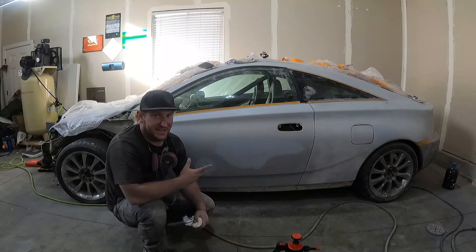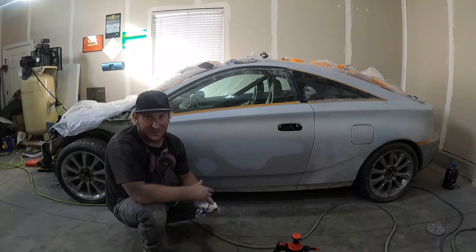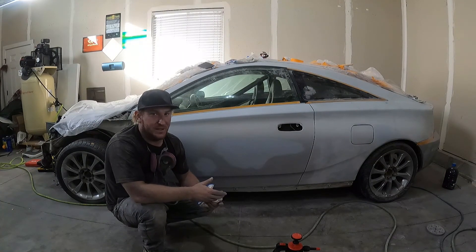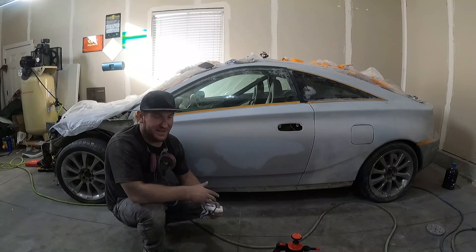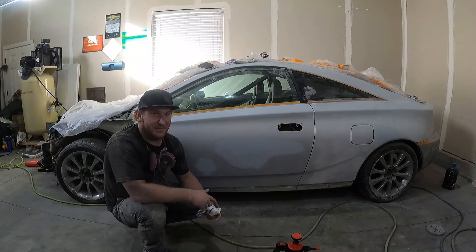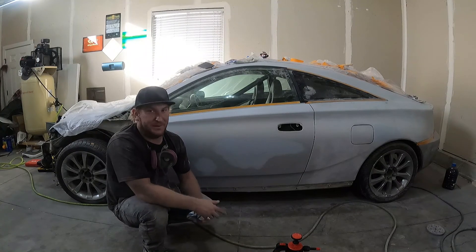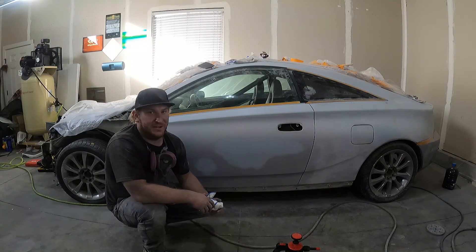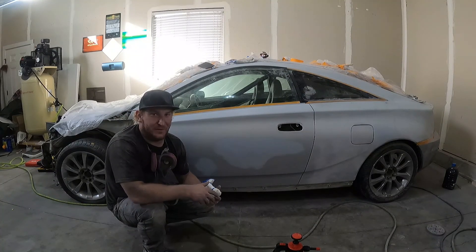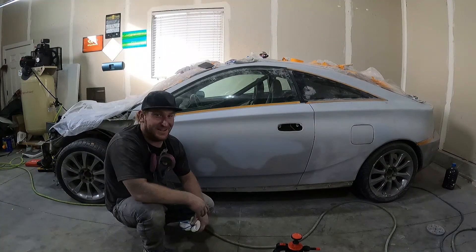I still need to sand the hood and fenders — I won't bore you with that. Just jump on it with 600 or 800 if you're only blending onto it. I also need to catch up the bumper and wing. Since most of those come aftermarket, I want to show you how to prep those parts so you're not fighting them later and your paint job doesn't look like crap. They often require some modification to fit on your car. I hope you have a great day and I'll see you on the next one.